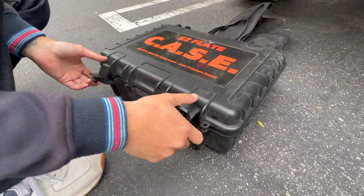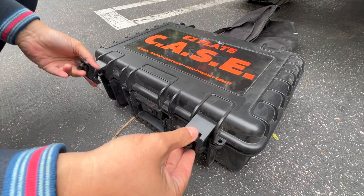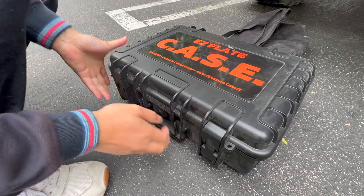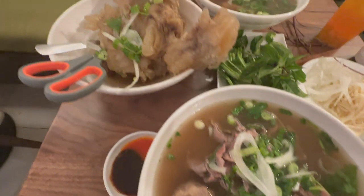To close the CASE you just clamp it and push it down. To open it, there's a button — just press it and there you go, you have a briefcase.